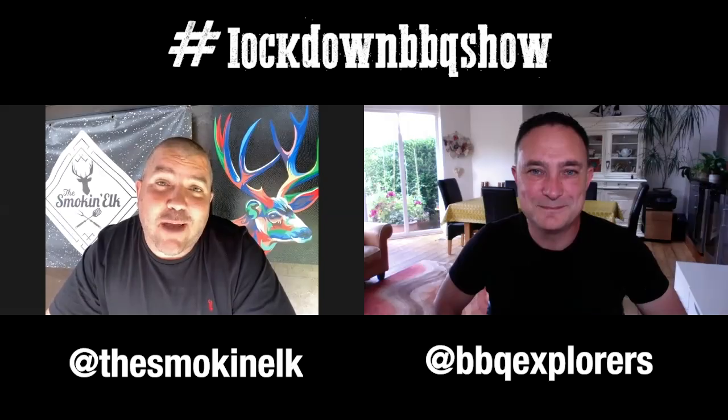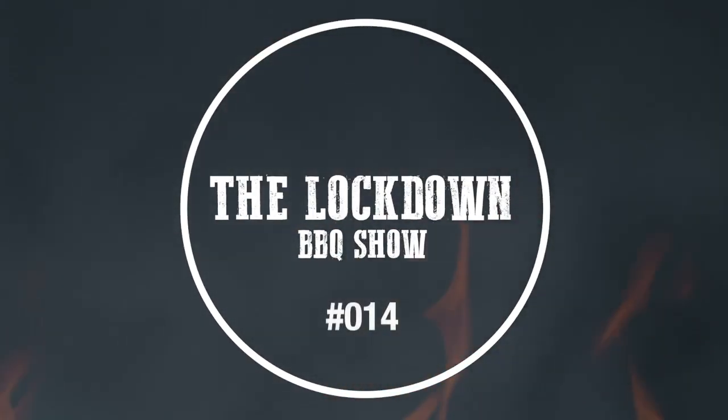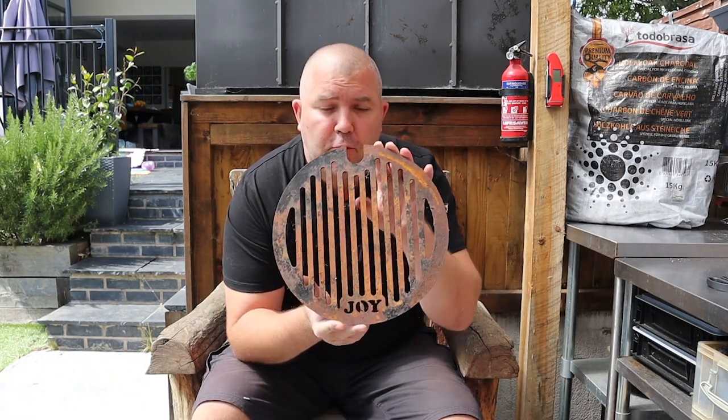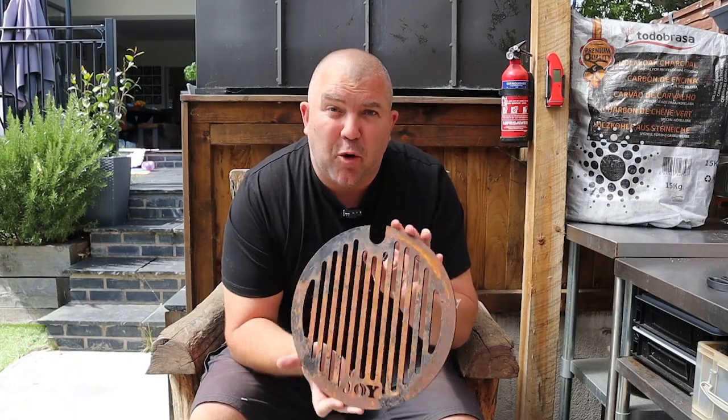Now we're going to take a look at my how-to. In this week's how-to, I'm going to show you how we take this rusty old carbon steel grill and return it to its former glory.